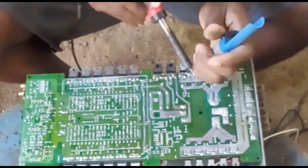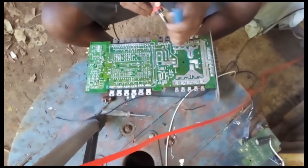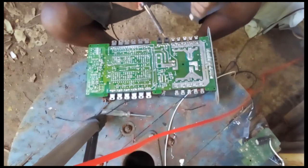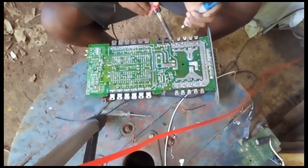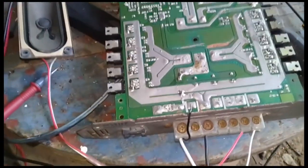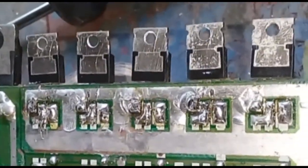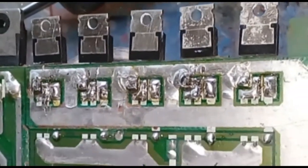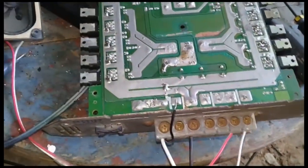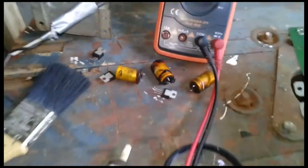Getting these transistors out of the board. Yes, I've replaced five MOSFET transistors in the power supply right here, and also the three capacitors — those three capacitors are changed.